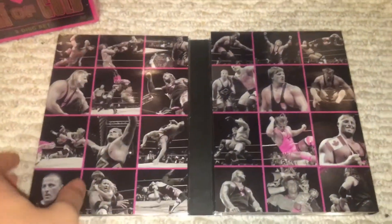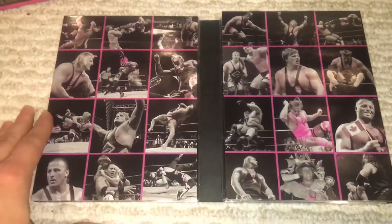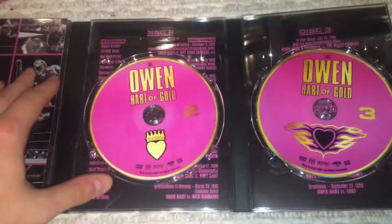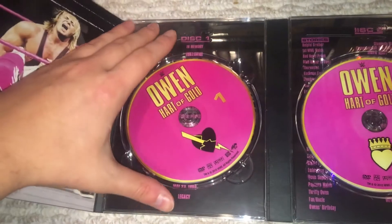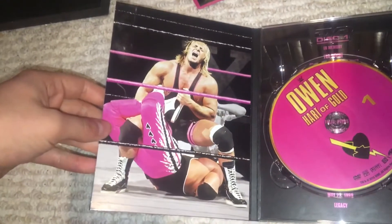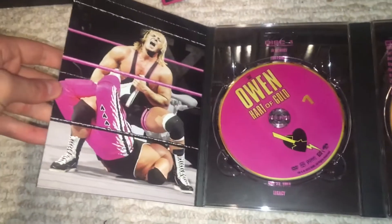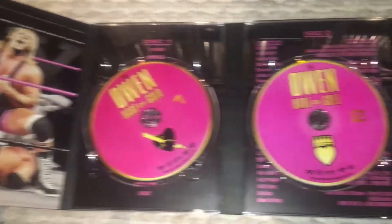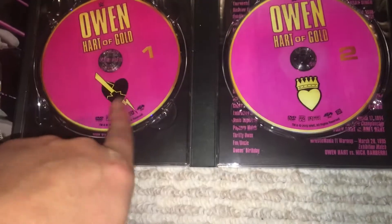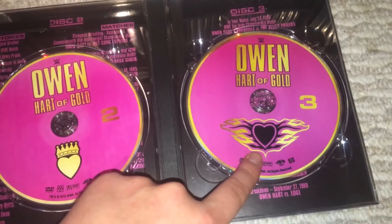There's a lot of attention to detail on this set — very beautiful and well done when it comes to packaging. I love this: you have black and white pictures but the pink is highlighted, which is so cool. Opening it up, you get the listings behind the discs, and there's Owen and Bret at WrestleMania 10 — they also made the rope pink for that image. Each disc has its own little emblem: a heart with lightning, the King of Hearts, and a flaming heart.